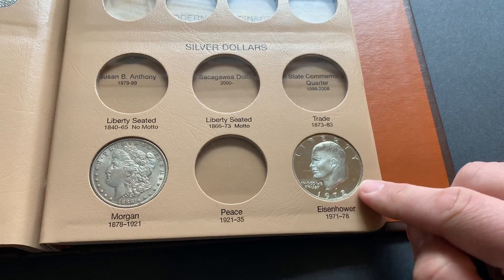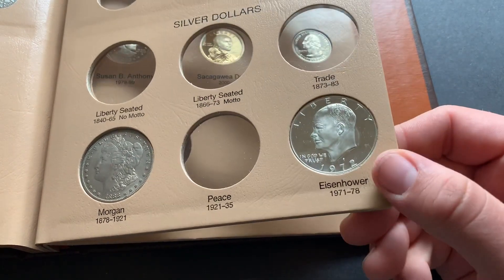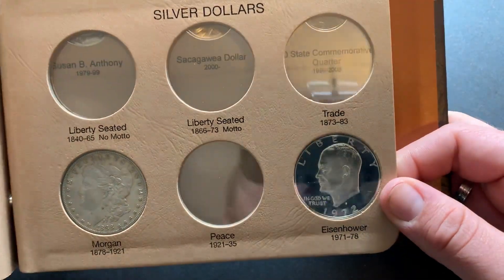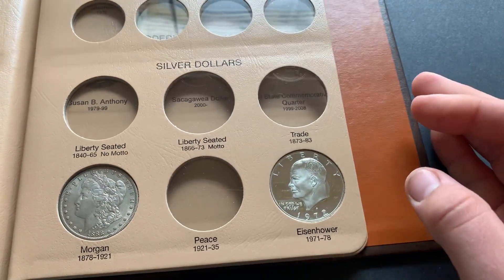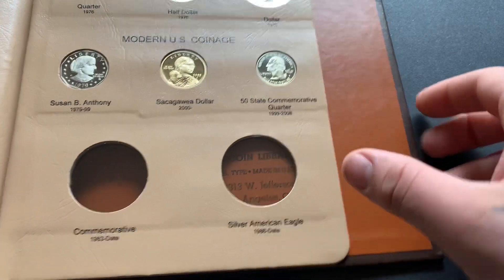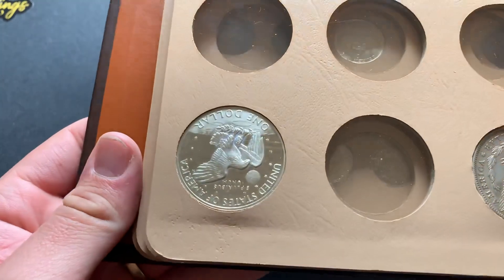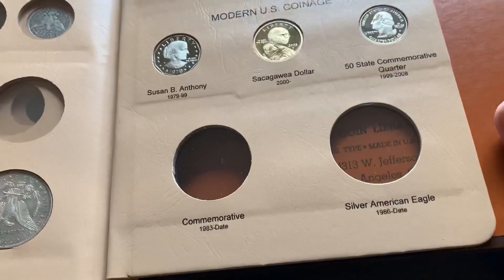I got this a few days earlier — it's just an Ike S proof. I decided to throw it in off camera, but I thought it looked cool. The regular Ike dollar is kind of boring in my opinion, so I wanted to get it in proof to match the other proofs. I think it looks a lot better. It's a proof — the coin's not scratched, it's just that little sliding plastic.